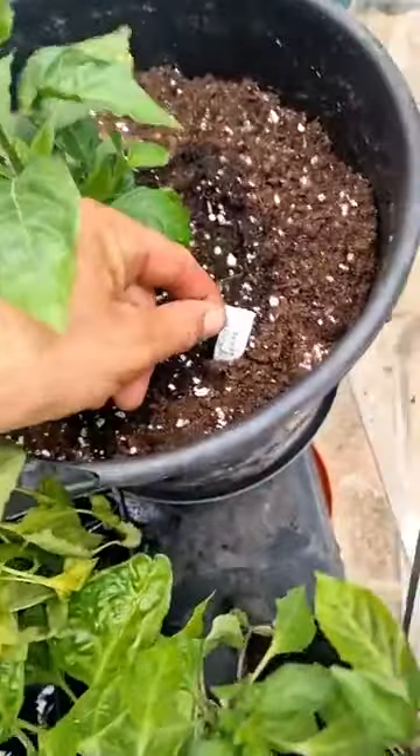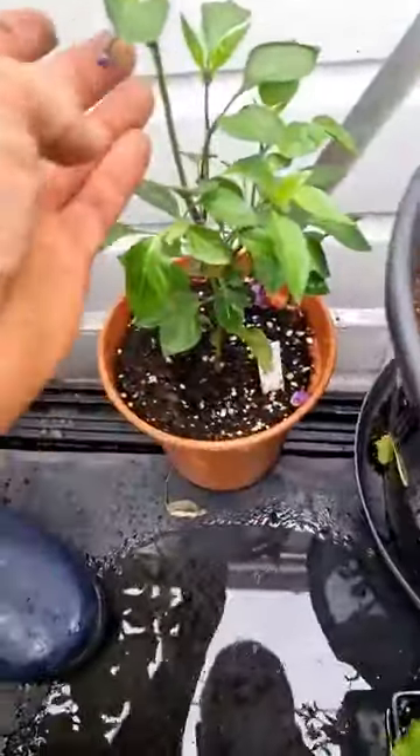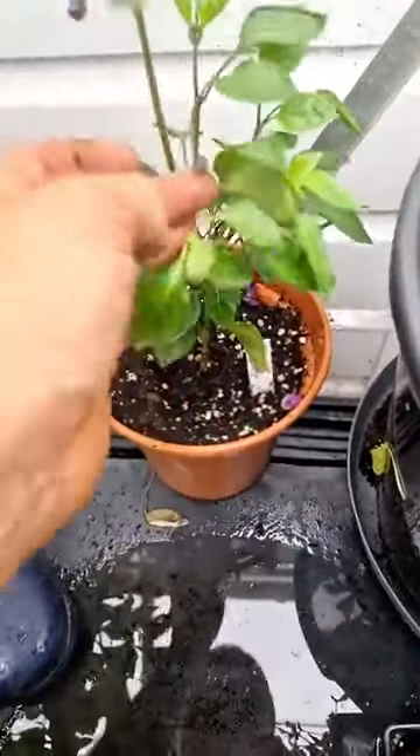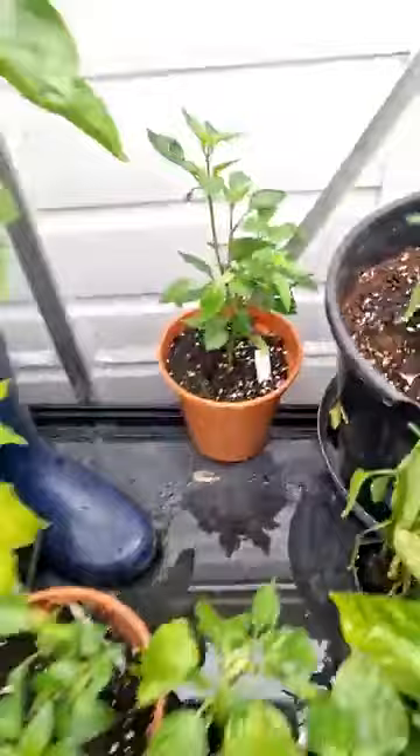We've got another Chocolate Reaper I've potted up, just to see what happens. We've got a Purple UFO — just had a couple of pods on it from somewhere, it's just starting. There's a couple in there somewhere anyway.